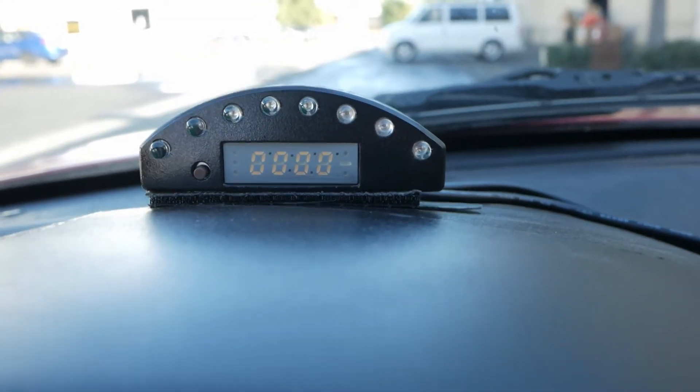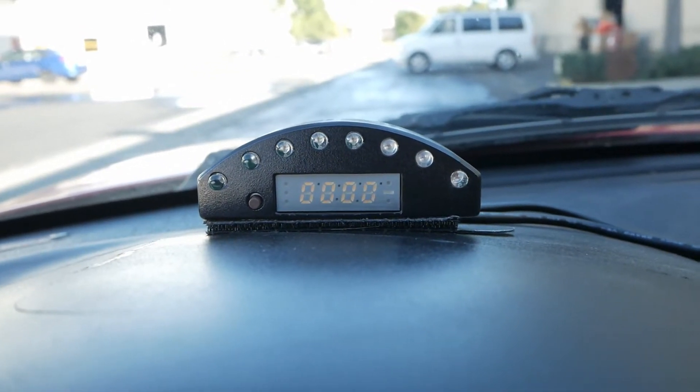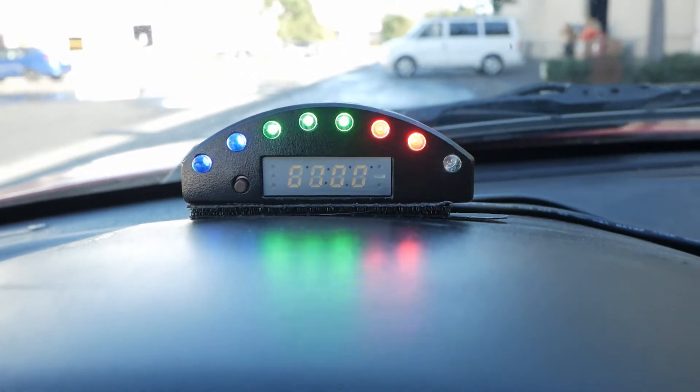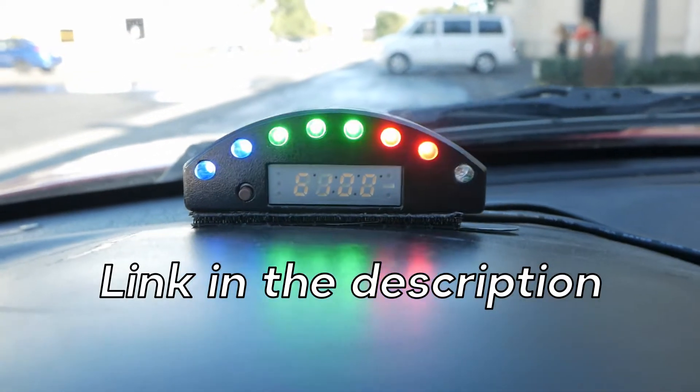What's really cool about this shift light is: one, it's sequential, which is nice. It's also way less than any other sequential shift light I was able to find out there. The average price runs around $200-$300, but I got this one for about $100 or a little bit under. I'll leave a link in the description below if this is something you want to get for yourself.